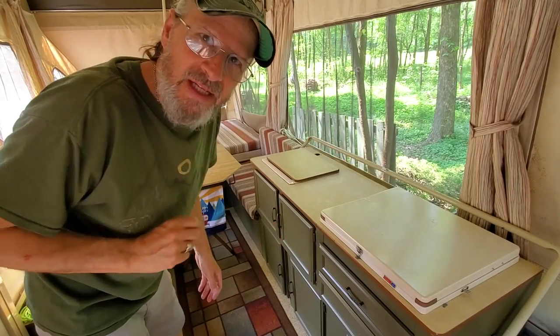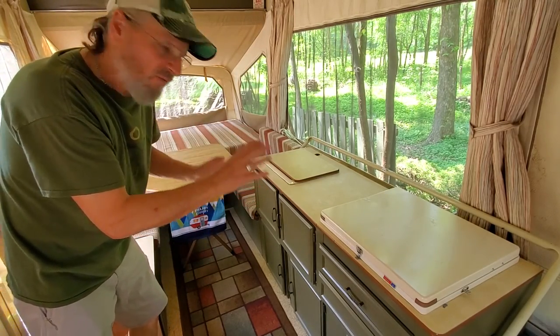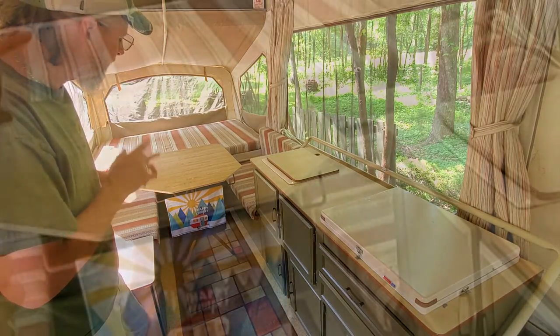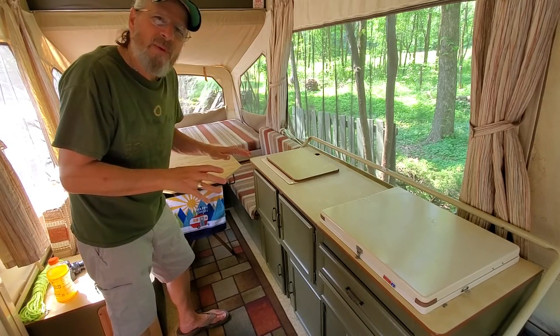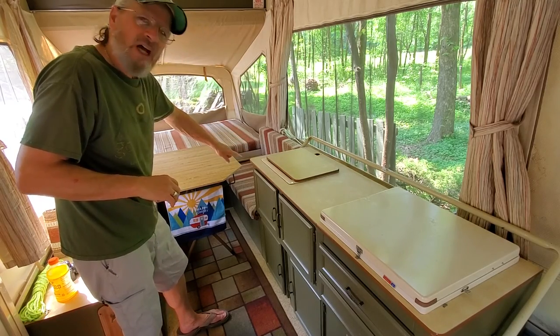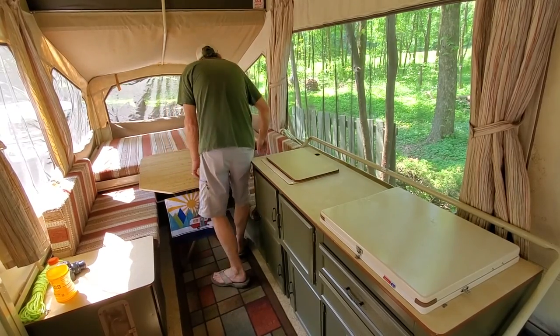Here's a little modification I made to the Coleman Sun Valley — the table takes up a lot of room, so a lot of times I won't use it; I'll actually store the table. But if I'm going to use it, I cut these corners off right here. Whenever I use this as my satellite office for editing and producing some of my films, I go in and out here and it was always real tight, so I cut those corners off and now I can slide in a lot easier.